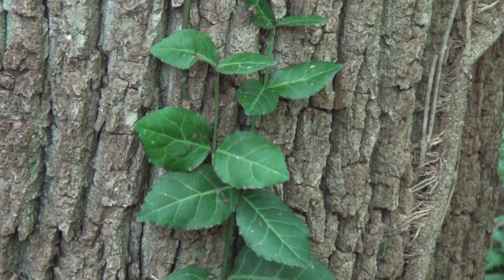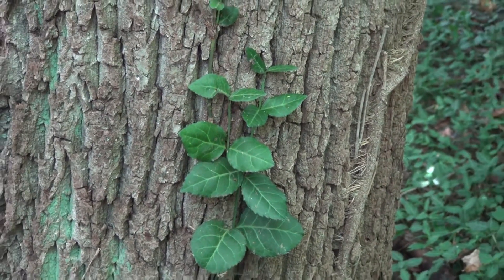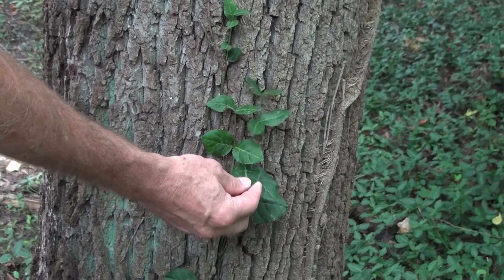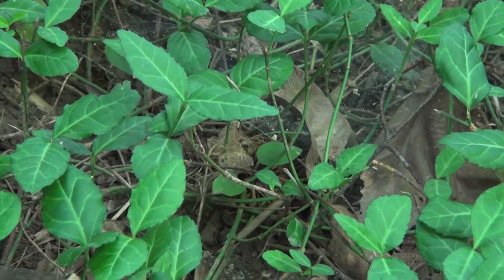The leaves of Winter Creeper are dark green, finely toothed, and are oppositely arranged along the stem. They are also thick, leathery, and semi-evergreen. The twigs are green and remain green throughout the year.